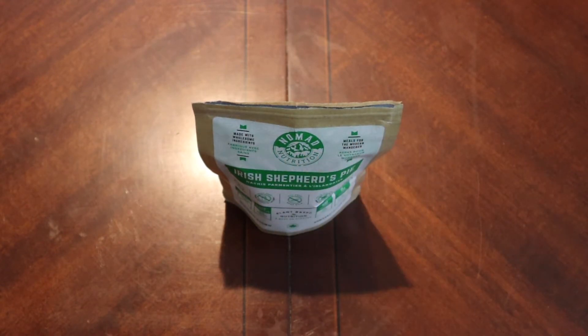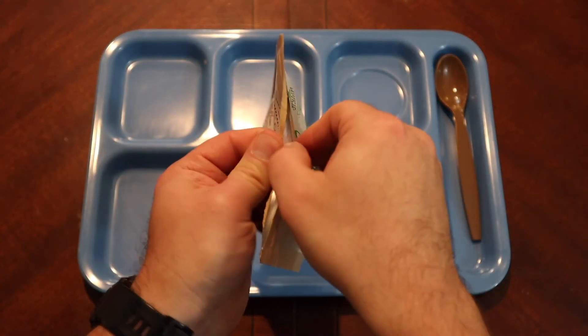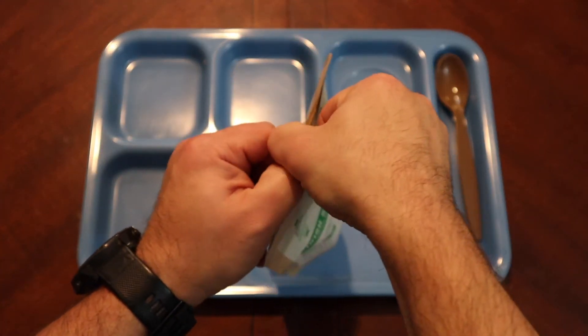We're going to seal this up, let it set, and then we'll come back and taste it. Alright, I think we should be good on our plant-based Irish shepherd's pie.